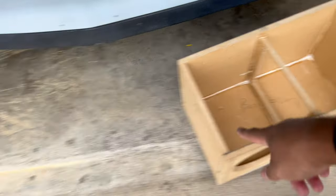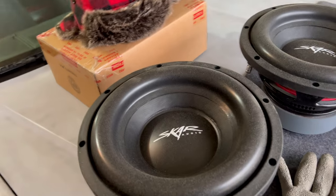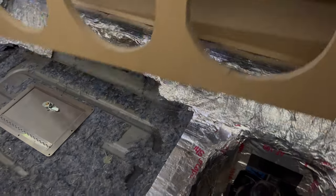Got a little center brace in there, I just need to cut the hole for the wires. These are going into the Malibu — these are two SCAR SDR 10-inch, Project SS, aka Mini Skirt. She's getting three of these boys.